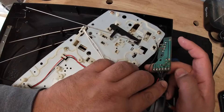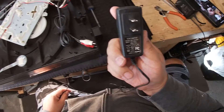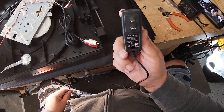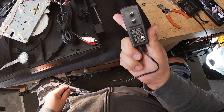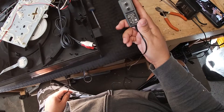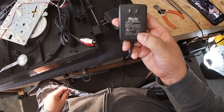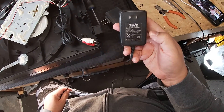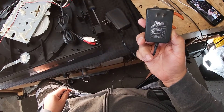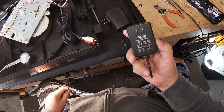I was able to find a power supply — a typical wall wart — this is 12 volts and 1.88 amps, and it does have the correct polarity as shown by the turntable. We're going to try this one first and see if that works. In case it doesn't, I also got this other wall wart — a little older — which is 12 volts and 500 milliamps. I didn't really want to use this because it takes up a lot of space and I'm not sure I want to make that permanent.